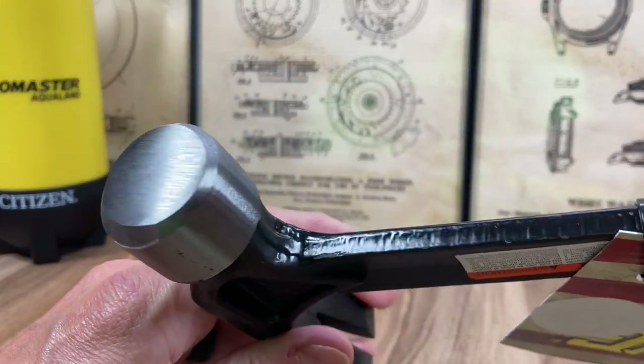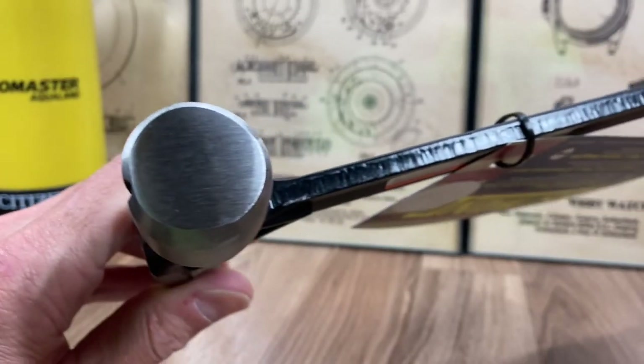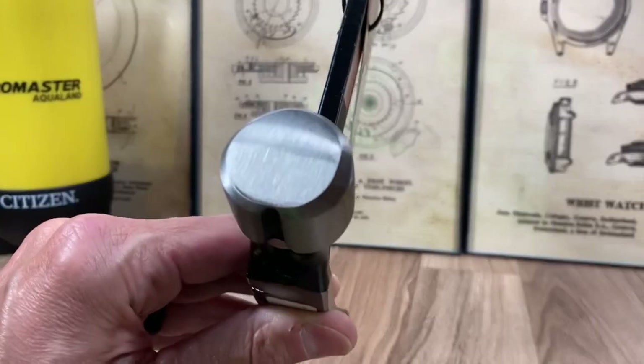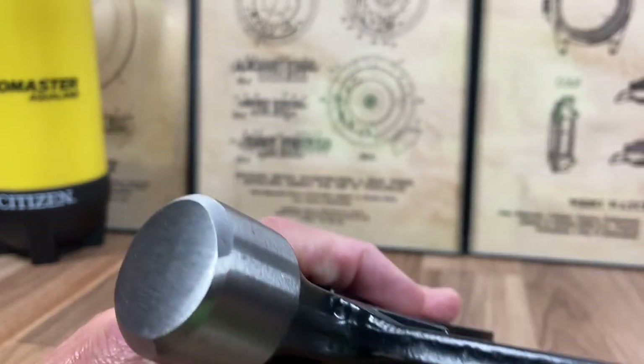Trying to bring this in a little closer so you can see — it's just not even symmetrical. It's way off. It's terrible.